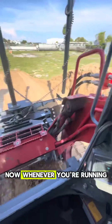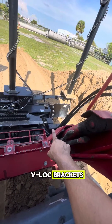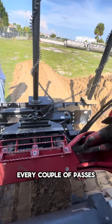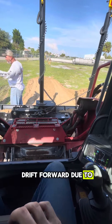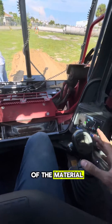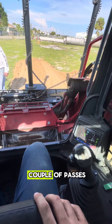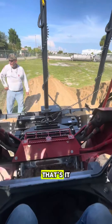Whenever you're running the blade you always want to make sure that your V-lock brackets are resting on the arm. Every couple of passes, sometimes the blade will drift forward due to the weight of the blade or pitch forward because of the material — just handle back and rest it on the arm every couple of passes. Nice and gentle. It's as simple as that and that's it.